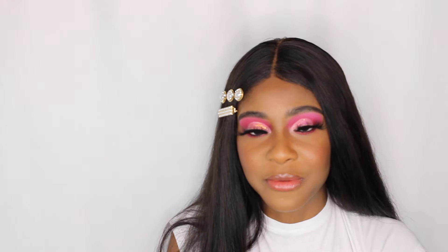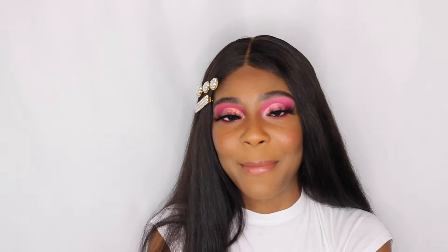Hey y'all, welcome back to my channel. It's Hades Day and my name is Aday and today we're going to be doing this pink cut crease using all new products that I've purchased. So it's going to be a first time try-on haul of these products. If you like this video please do not forget to like, comment, and subscribe and come back for more because I post videos every single week.